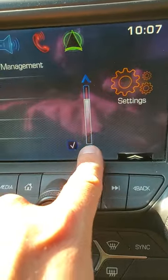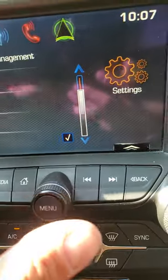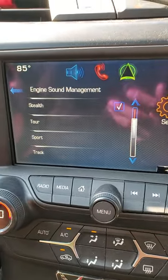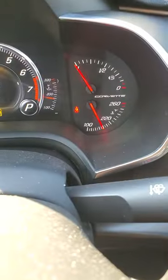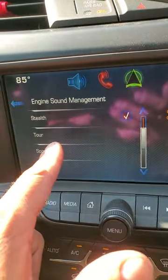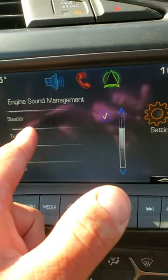So you're gonna have Auto, which switches based on however you're driving. You have Stealth, where it'll be quiet. Then Tour, Sport, and Track — and Track will open it up really loud. If you go to Stealth, that will quiet up the car. You want to do this when the engine is a little bit hotter, so I already ran the car. This right here will quiet up the car on Stealth mode.